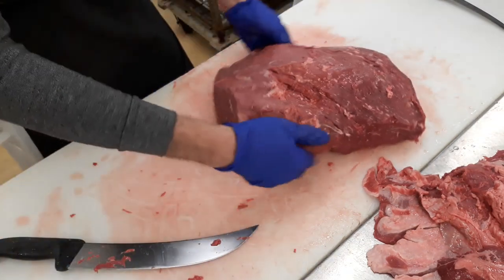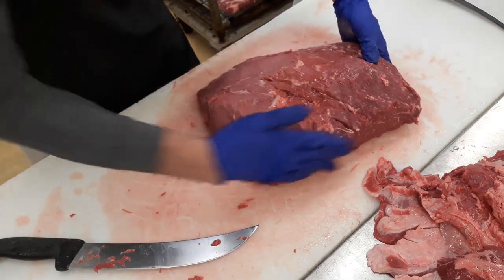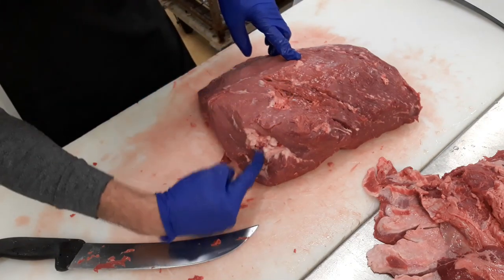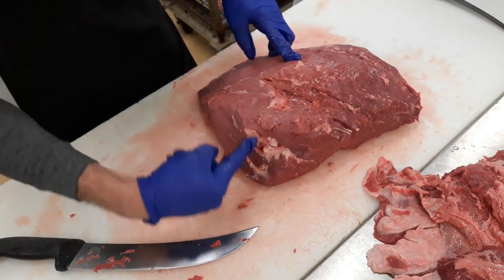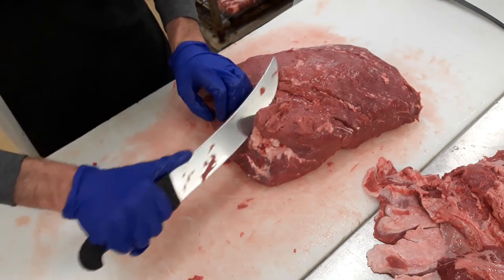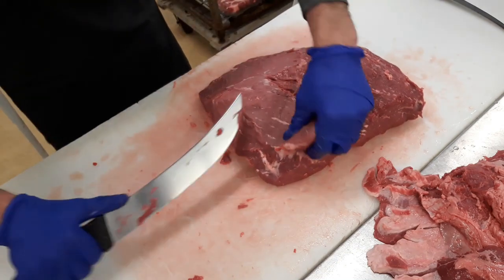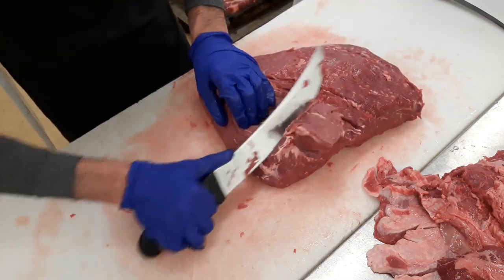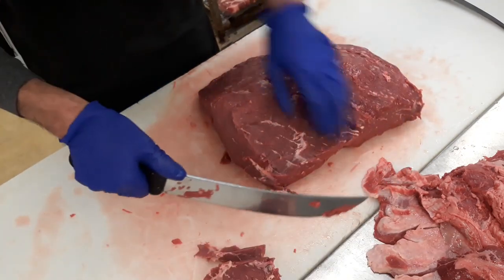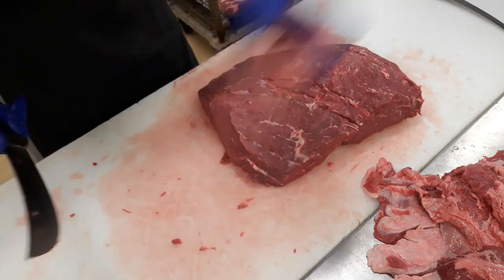Alright, so this piece here — there's a vein that runs through it. If you're looking at the corner, there's a flat piece and a round piece, and there's a vein that runs through this part right here. So you kind of want to wedge that out. Just cut and push, and if you go underneath it and lift up — there you go. That's pretty much it right there. Nice and clean.